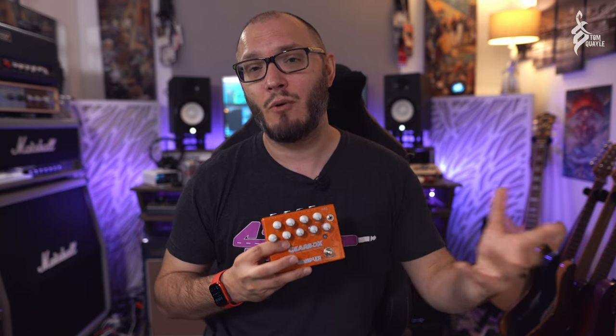This is more me showing you how great this pedal sounds, so take from this what you will. This is my demonstration of this pedal — it's not meant to be an unbiased review as such, so please don't take it as that. Alright guys, so without further ado, let's check out how this wonderful pedal sounds.